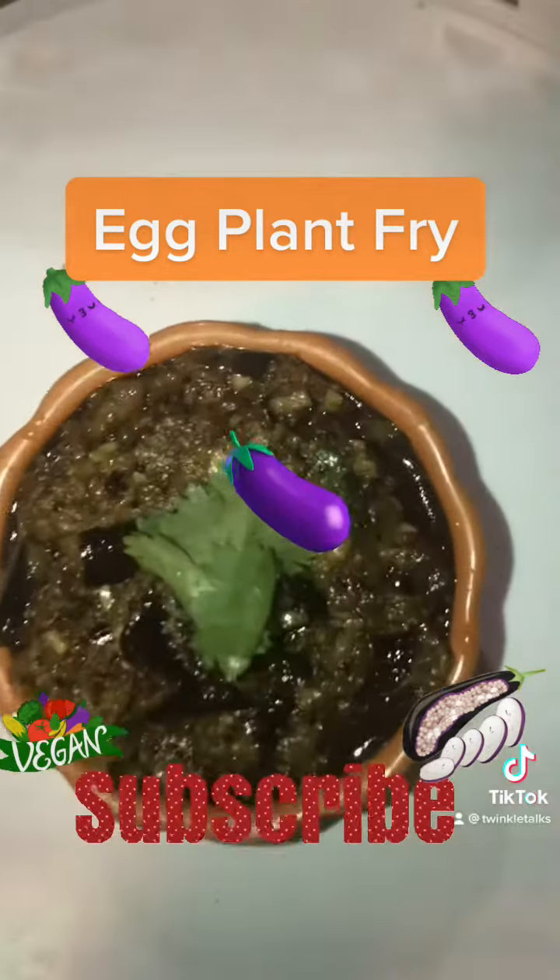There are some Indian spices we definitely use in every dish — turmeric, coriander powder, and chili powder. Let's add all three spices and mix them well into the dish. Add some more salt if needed for taste.